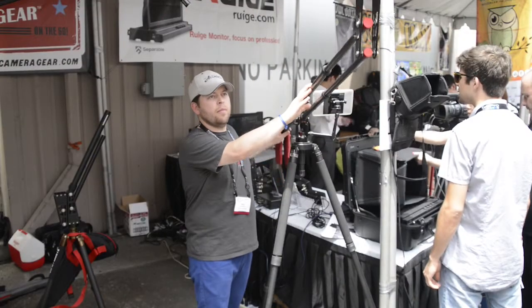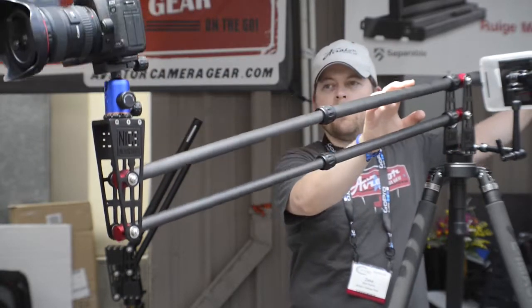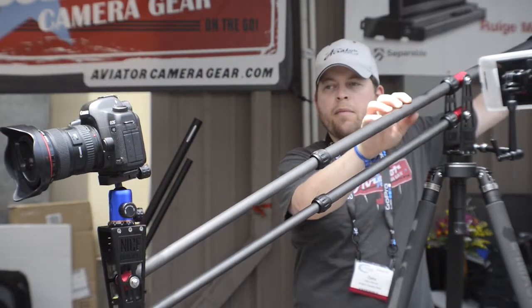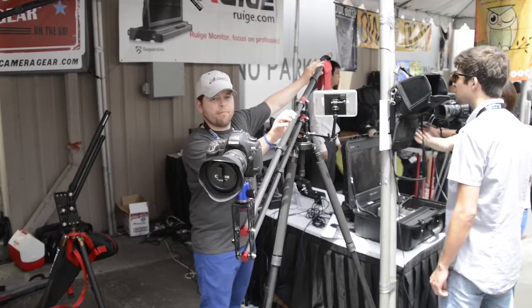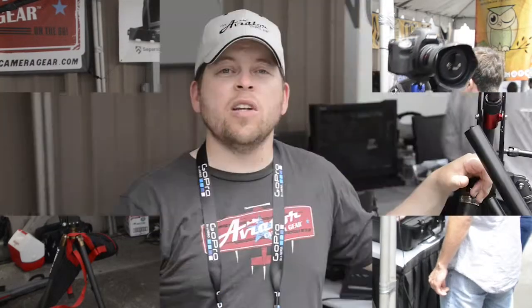All of our gear, you can carry it on an airplane — you don't have to check it. A typical Canon camera with a typical lens weighs over three pounds, so our travel jib weighs less than a Canon DSLR.